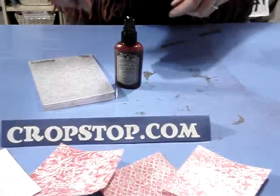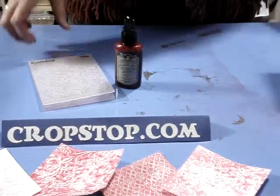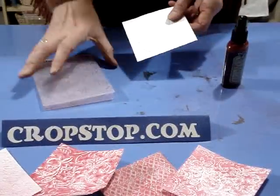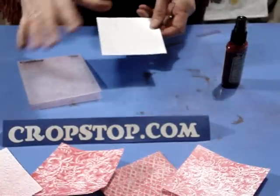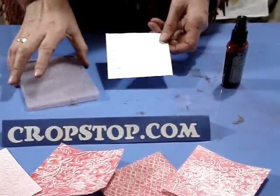First thing we're going to show you is if you just take a piece of pre-embossed cardstock — for all of these we've used the same design. It's the Victoria by Cuddlebug, and this works in your Quick Cuts embossing folders as well as your Sizzix embossing folders.